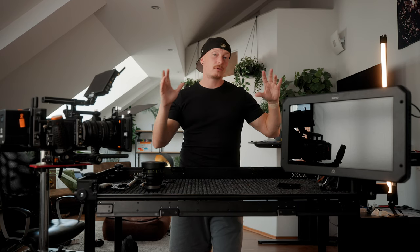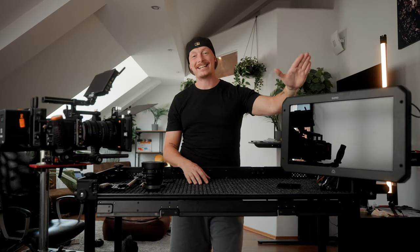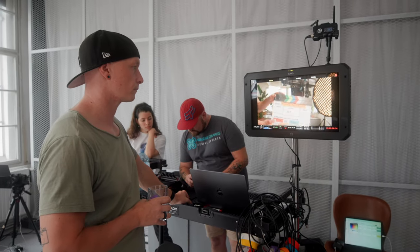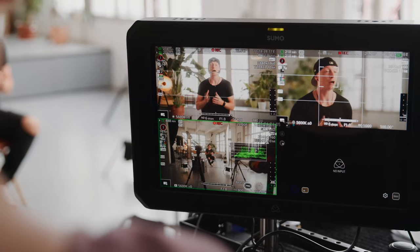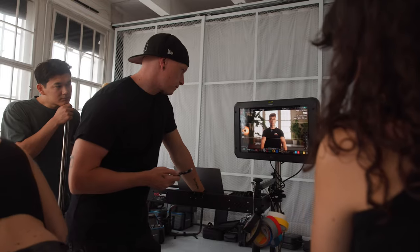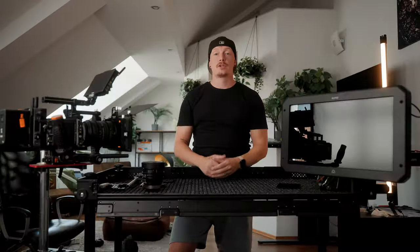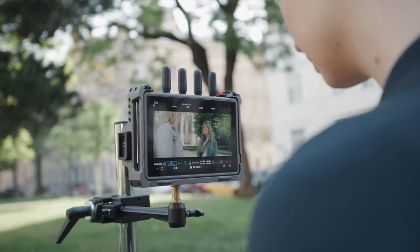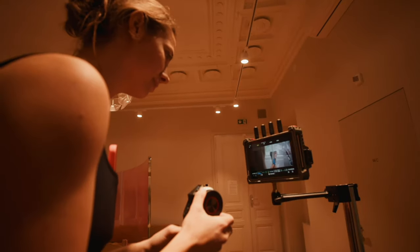Once cameras are set up and the gimbal is balanced and you don't need to change lenses or filters anymore, there are two more use cases. Number one is the video village. We have an Atomos 19 SE production monitor that I bring to higher-budget shoots for clients to look at, so they don't hover over the first AC pulling focus or over you operating the camera. It's also good for a director. I hook this up directly to the camera cart. On the opposite side we hook up a smaller monitor for the first AC to pull focus from, so they can work in peace.